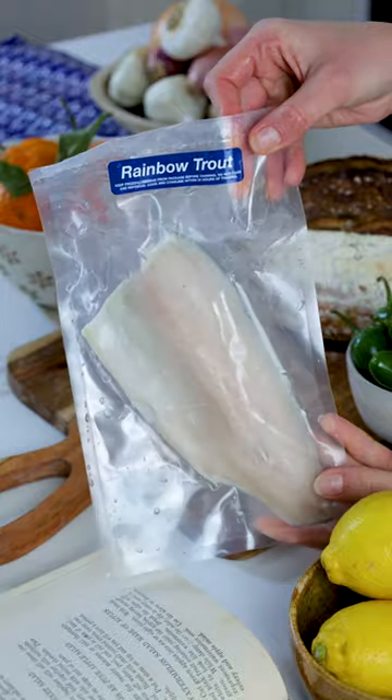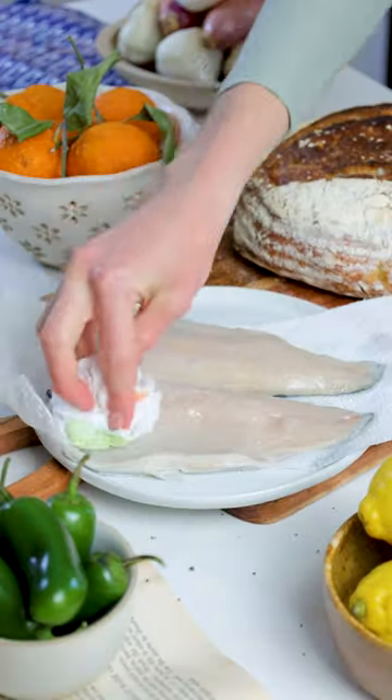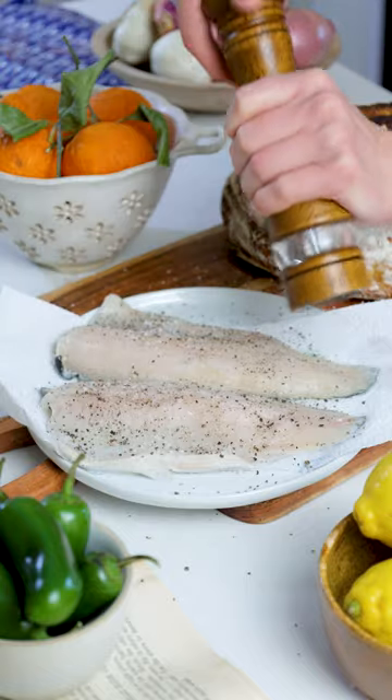Let me show you the best way to cook rainbow trout. Once you've thawed Sizzlefish rainbow trout, you'll pat dry with a paper towel on all sides and season with salt and black pepper.